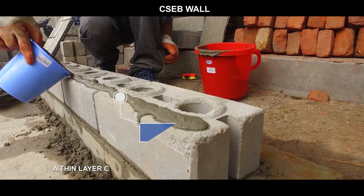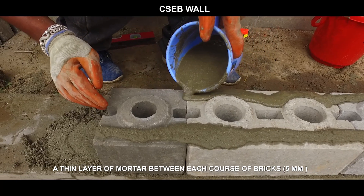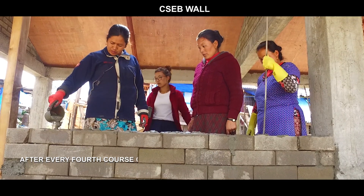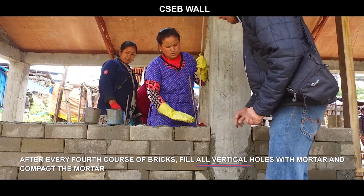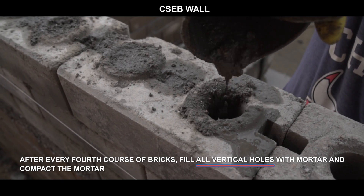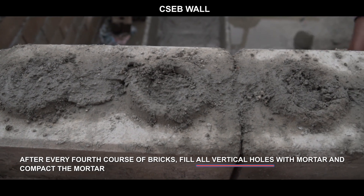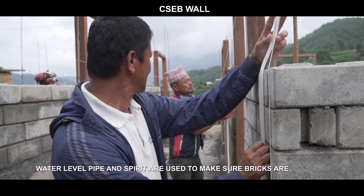Use a thin layer of mortar — 5 millimeters — between each course of bricks. After every fourth course of bricks, fill all vertical holes with mortar and compact it. A water level pipe and spirit level are used to make sure bricks are leveled.